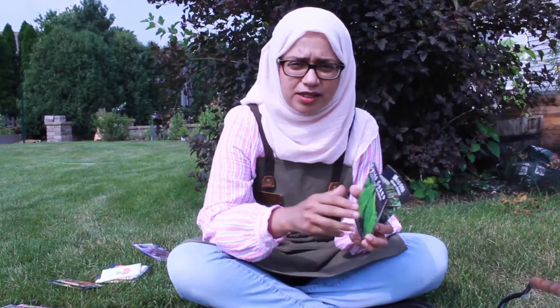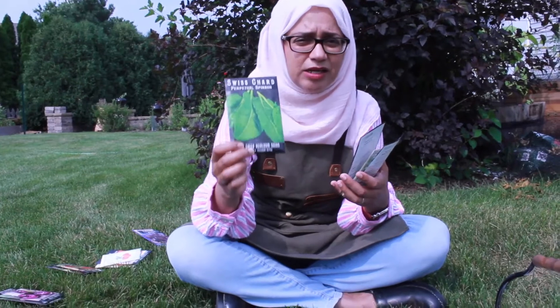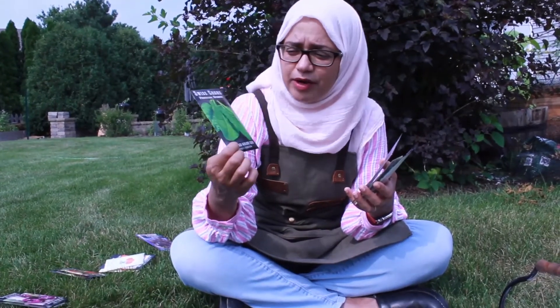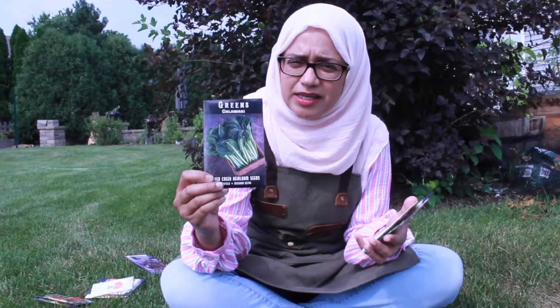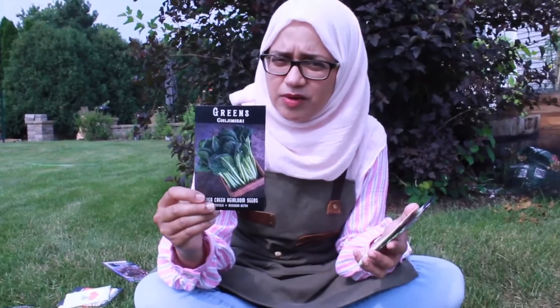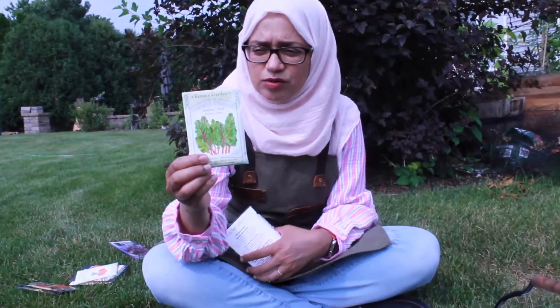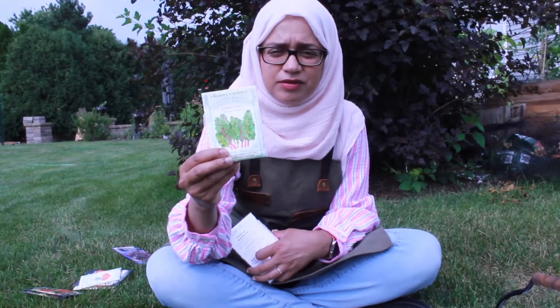Swiss chard is another cool season crop. Some of these are great over the winter if you cover them lightly — my kale survived all through winter last year here in Chicago with a little greenhouse plastic over it. Asian greens are another option; tatsoi is one variety, and sometimes bok choy will also do well. This neon glow chard mix, like a rainbow chard, is super resilient and will survive through the winter with a little bit of cover. Plant them in September so the roots can get nice and strong before the weather gets really cold.